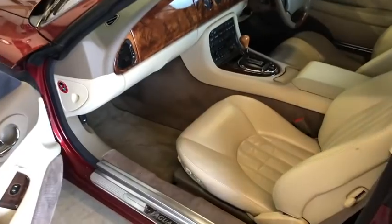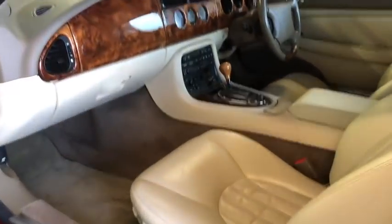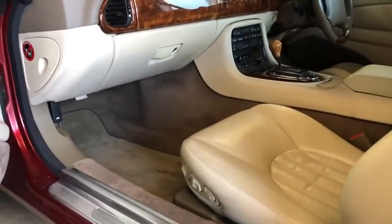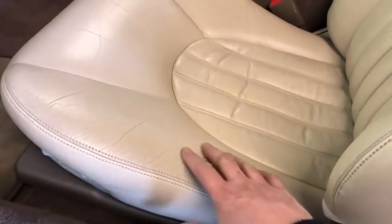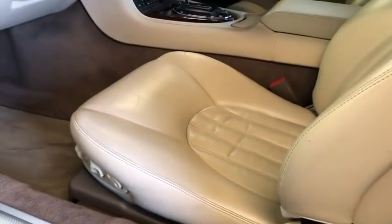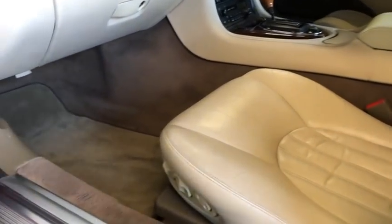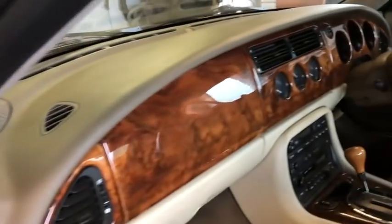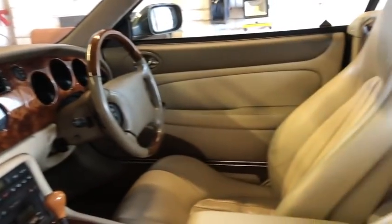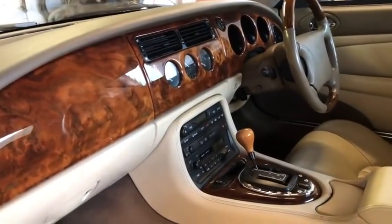If you're a new owner of an XK8, you're going to spend a lot of time describing to various people: 'Well, it's sort of off-white' — ivory, oatmeal, beige, I don't know. There are a lot of permutations of interior trim and color combinations for the XK8.